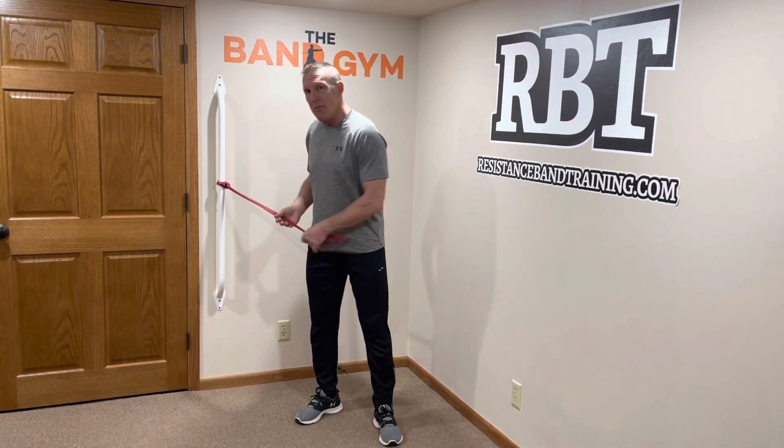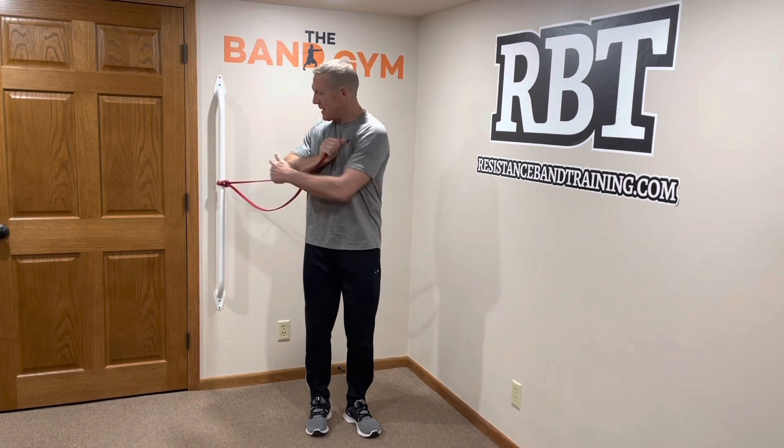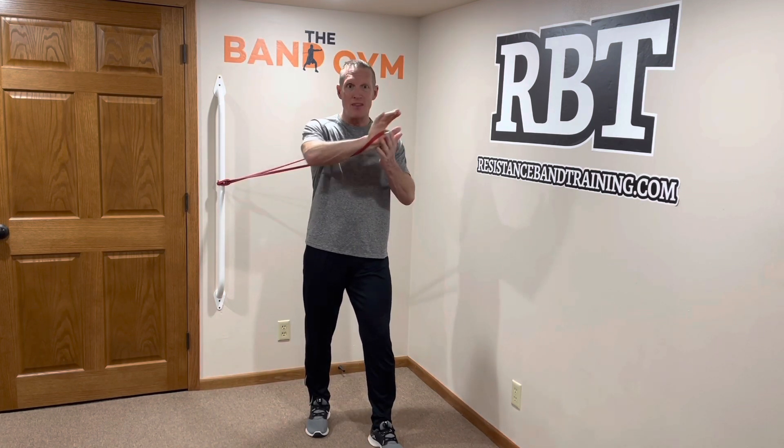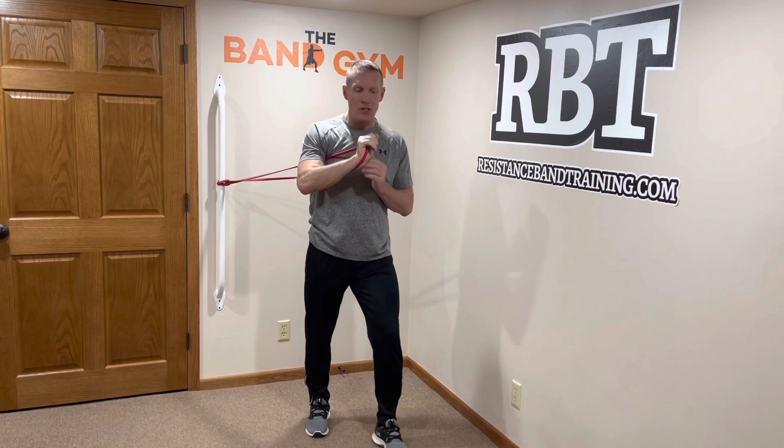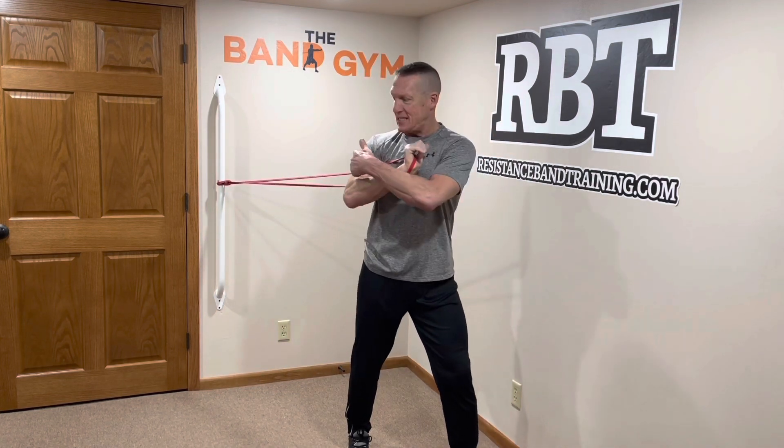Another way to increase time under tension is to make sure the band always has tension on it. A lot of people choose a big band thinking they're using more resistance, but because there's no tension on the back end, they're only getting resistance from the last third of the range of motion. When strength training, always keep tension on the system — that will subsequently increase your time under tension.